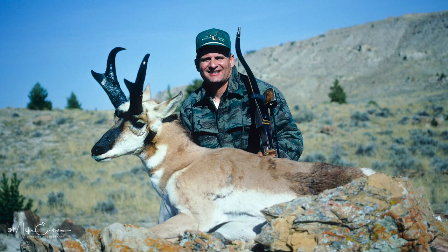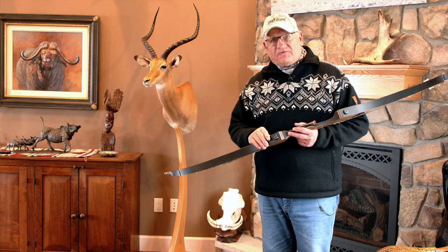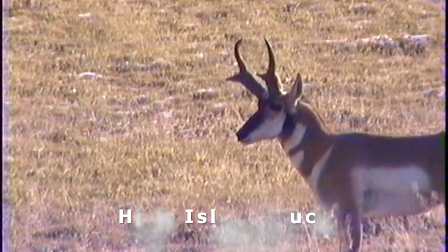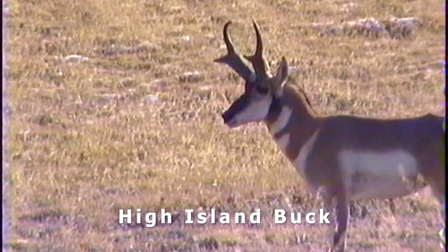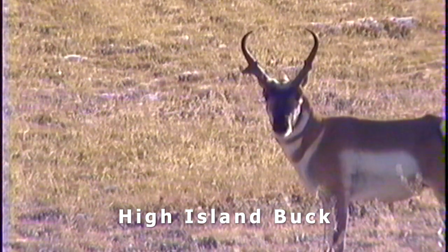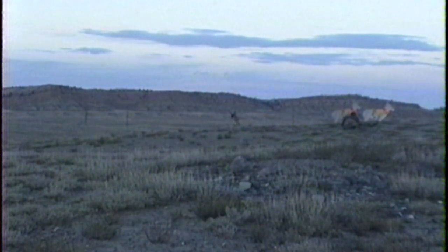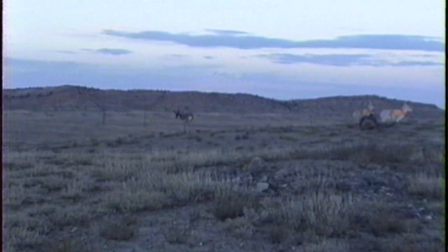You can see all this footage I have of doing that with these bucks, getting up close. This one piece of footage was from the same knob the year before — I was trying to get a buck that was a little bigger, over 14 inches. I got right in on him, but when I came around to shoot he looked at me, turned, and whirled off. My editor Rod Hart and I used to hunt a lot with bows for these bucks — he took a 15 and a half incher spot-and-stalk.